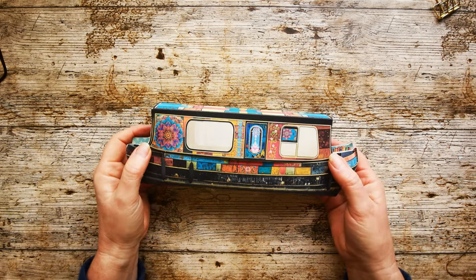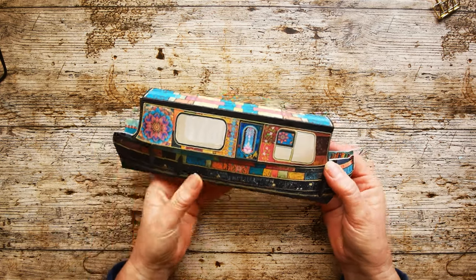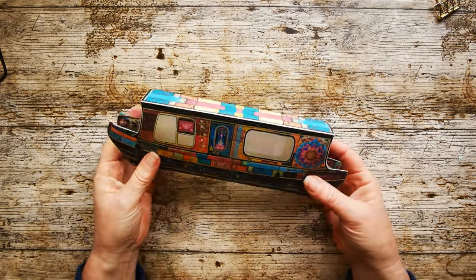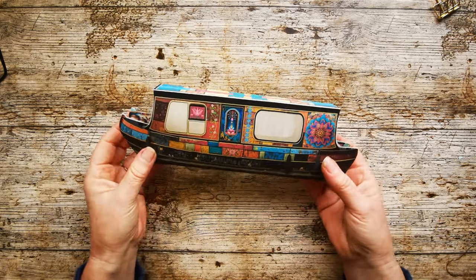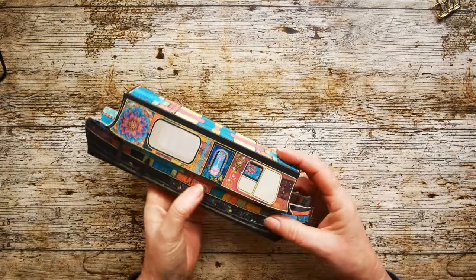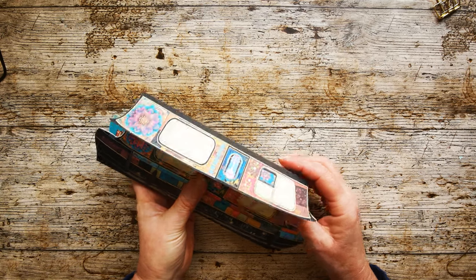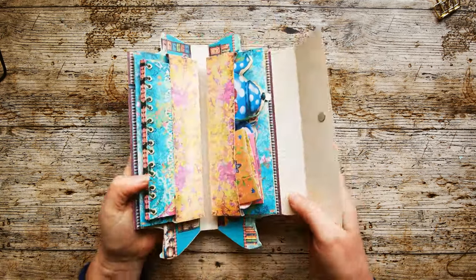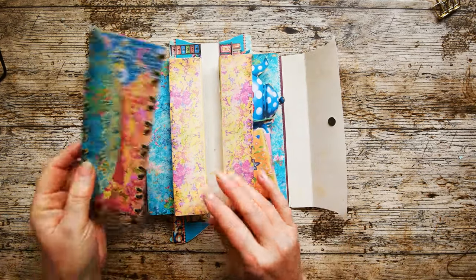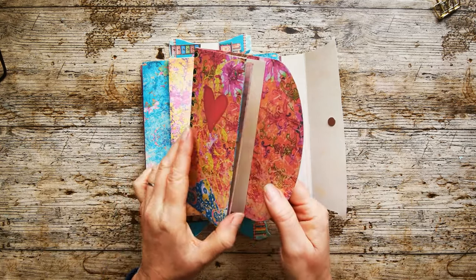Hello my loves, and here we have my little boho houseboat. It's a really nice, substantial, weighty thing. It looks lovely standing up and I think I'm going to keep mine out as a display piece. It's got a magnet closure — I've used one magnet, you can use two — and it opens up to reveal these two pockets here. And if we have a look at this one first, we've got this little folio. Really pretty little folio.